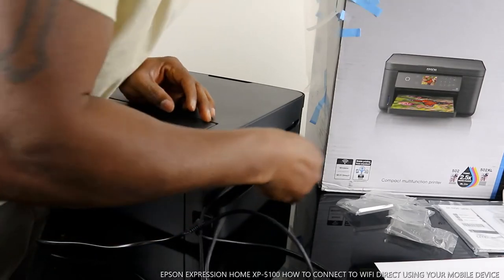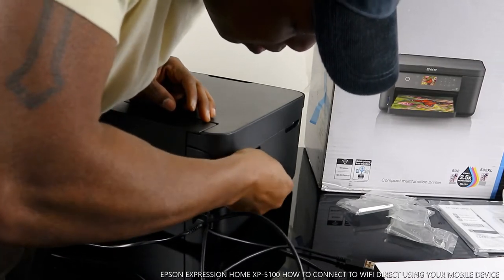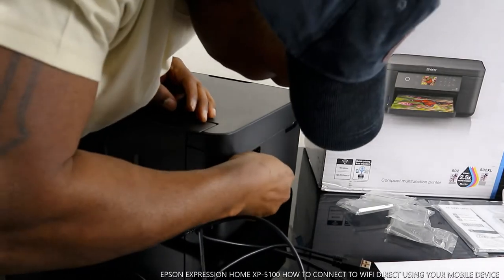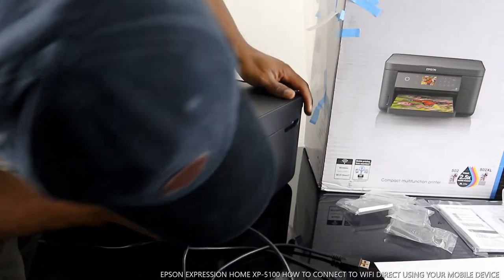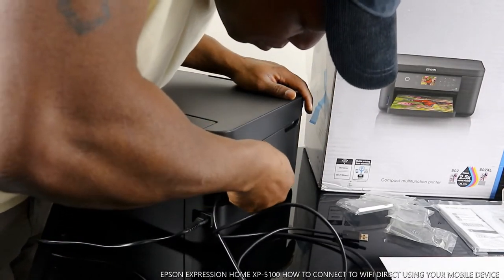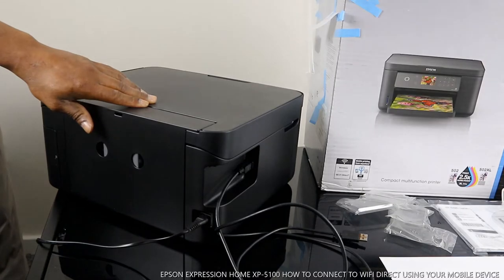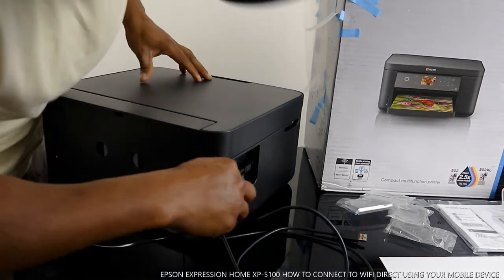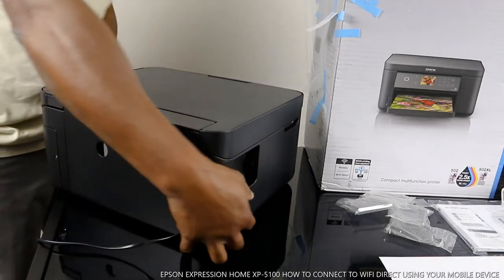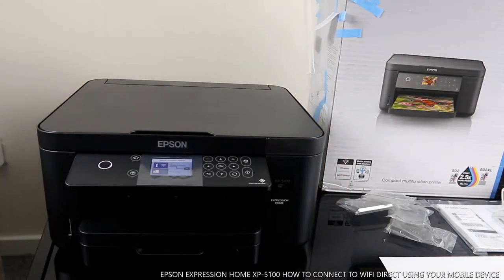So the USB cable goes in here — this end goes to your PC. Right now what I want us to do is connect this printer via Wi-Fi Direct.